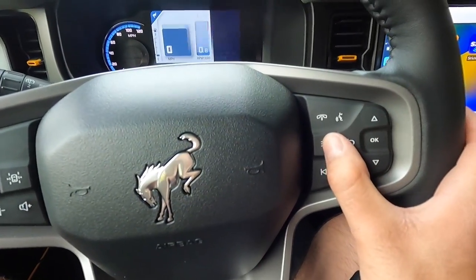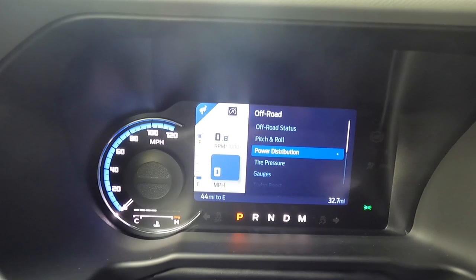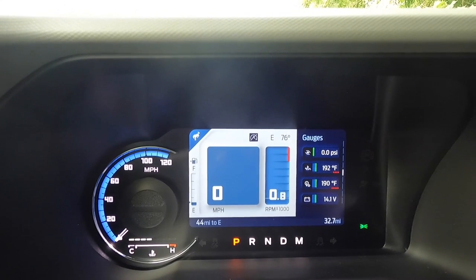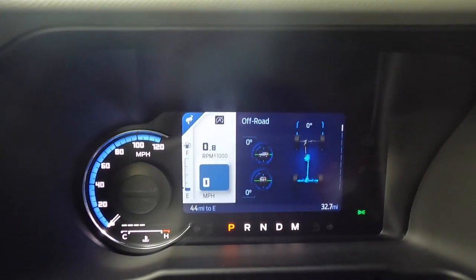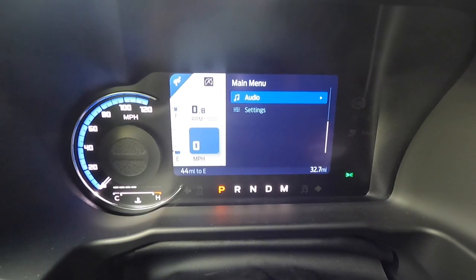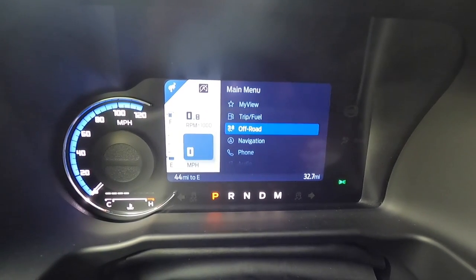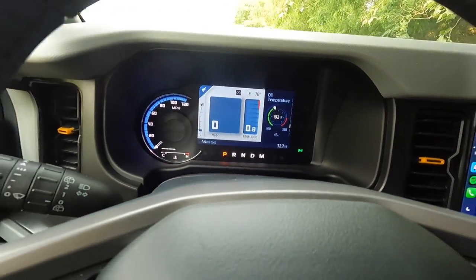To go through the digital gauge screens, just click the button and you can go between different views: my view, trip and fuel info, and off-road stuff. The off-road screen includes pitch and roll, power distribution, tire pressure, turbo boost, oil pressure, trans temperature, oil temperature, and more. You can bounce between all of these different gauges. If this were my vehicle, I'd probably leave it on the off-road screen — something like trans temperature — which is pretty cool. Up top you also have a good amount of storage space and you can screw in a GoPro there to film while you're wheeling.